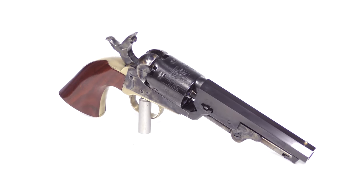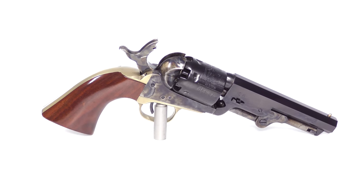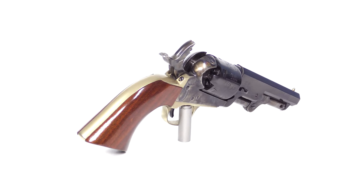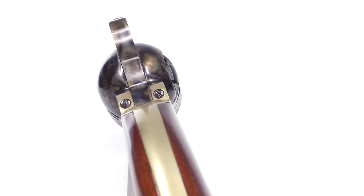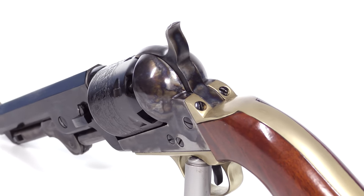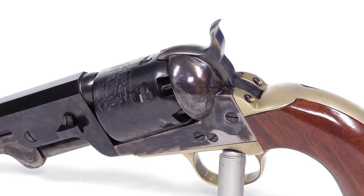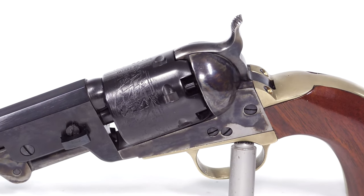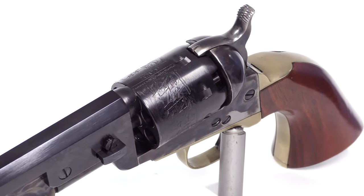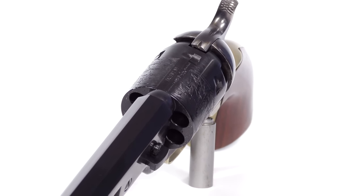It's 36 caliber and I usually load around 20 grains. It's got color case hardening on it and I've learned to love it — I didn't like it when I first got it. I like the all-blue look but it's grown on me. I still don't like the glossy look on the grips, so I may change that out. The bluing looks really nice and I love the naval engraving on the cylinder — I think it looks really nice.